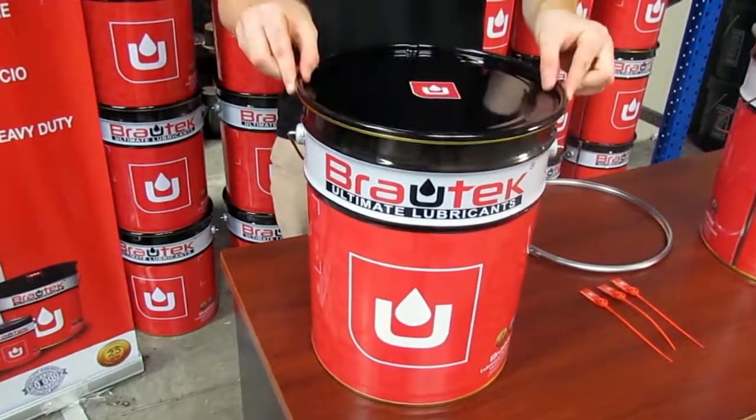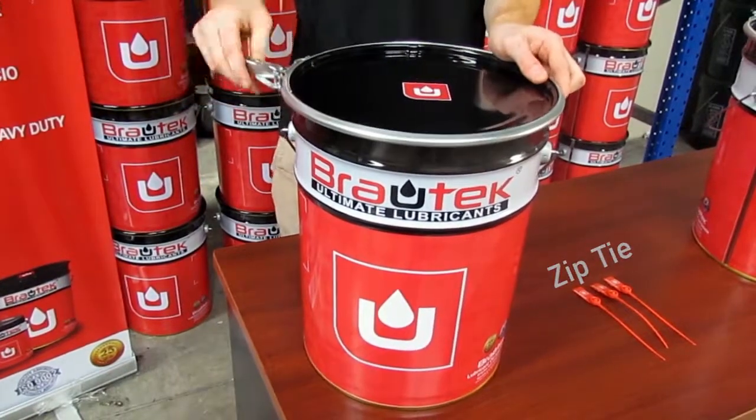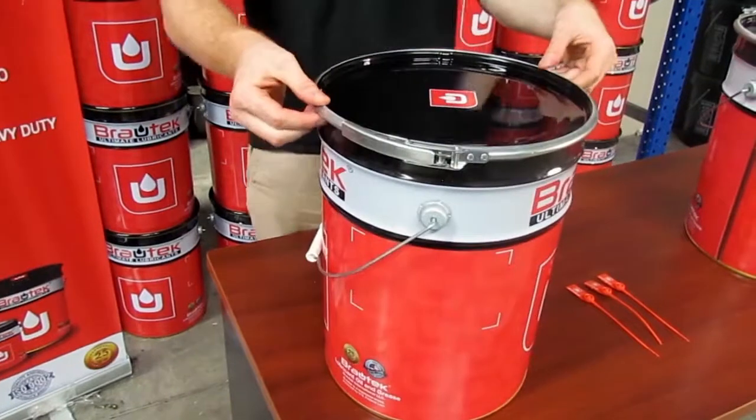The new Brotec pail is made of tin sheet steel that contains a maximum of 5 gallons of oil or 35 pounds of grease.